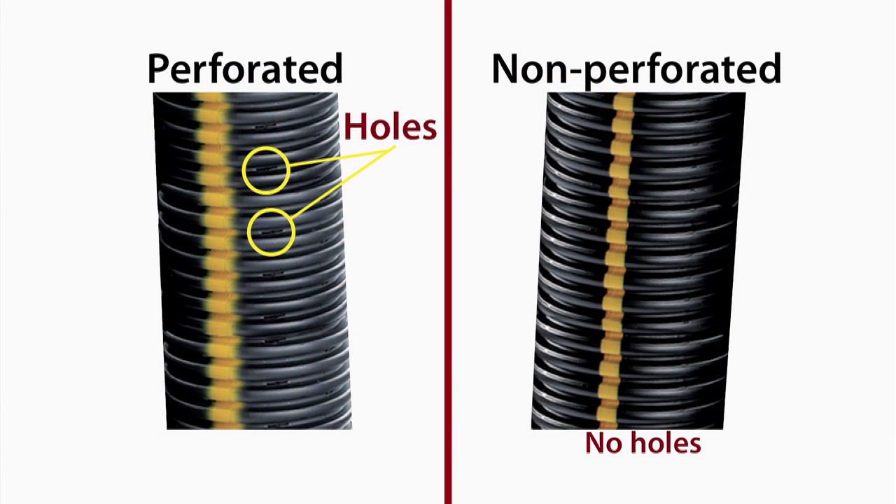Most tile, like you see here, is made from plastic. A good portion of that is often recycled plastic. Tile will be either perforated, so it can take in water, or non-perforated, so it simply carries water without any additional water entering the tile.